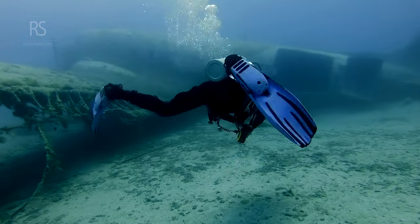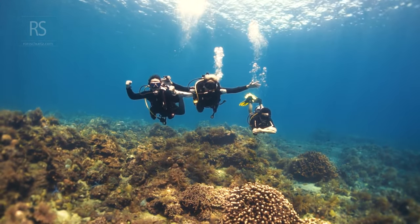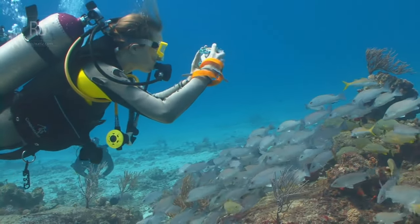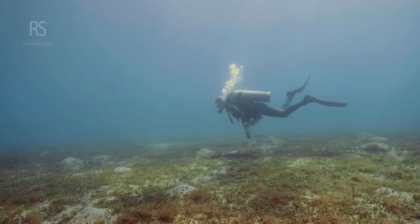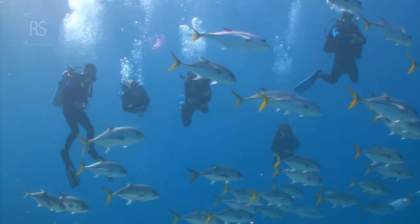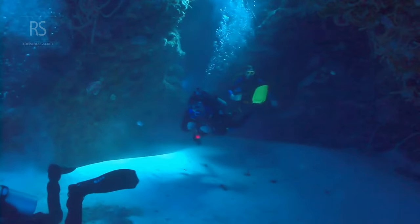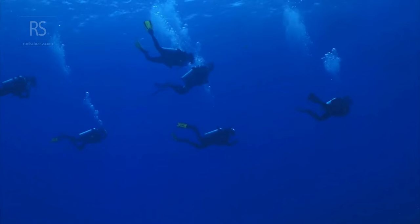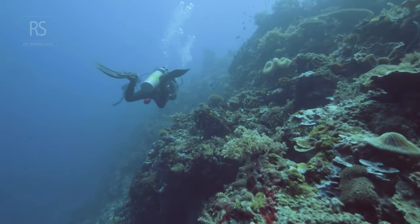Beyond BCD and breath control, several techniques can refine your underwater dance. The fin pivot, for instance, helps divers gauge their buoyancy — by kneeling on the seabed and gently breathing in, you can find the point where your body lifts off the bottom, indicating neutral buoyancy. Body positioning also plays a crucial role; a streamlined, horizontal position minimizes drag and improves control. Even the slightest change in trim can significantly impact your buoyancy. Experiment with different finning techniques, such as the frog kick or flutter kick, to find what works best for you. Efficient movement translates to less energy expenditure and longer dive times.